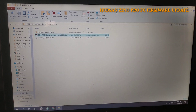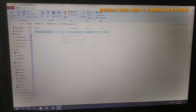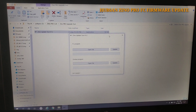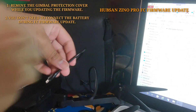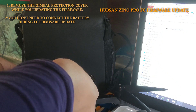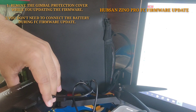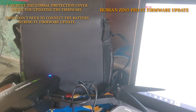After watching the changelog, you have to open the Zeno Pro upgrade tool. Here is the Zeno Pro upgrade tool. Now we have to plug in the USB cable into the drone. Make sure your drone gimbal protector is uncovered — you have to remove the gimbal protection cover before updating the firmware.